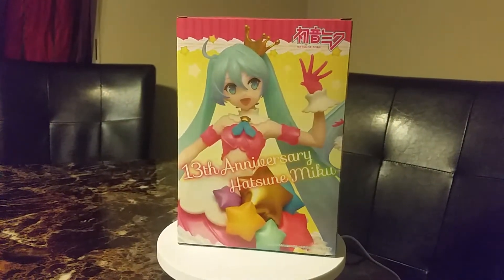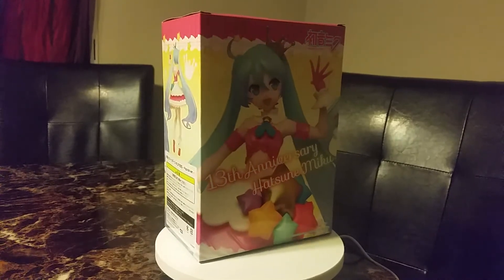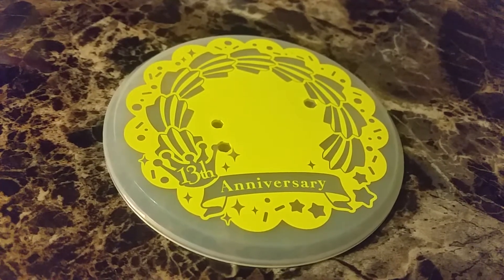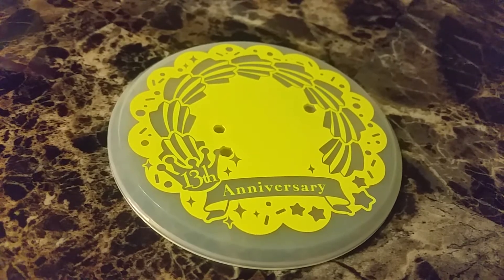I'm trying to figure out how to use this turntable. It's the 13th anniversary. So here is the base — it looks like on top of a cake maybe. It has the 13th anniversary and stars and things.